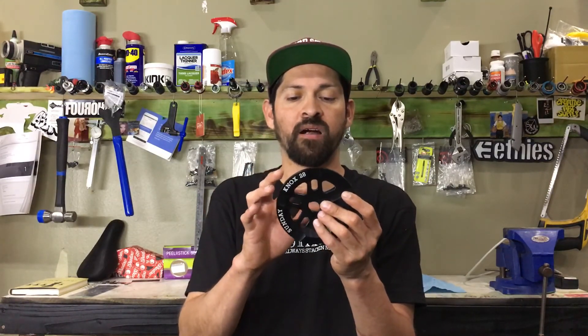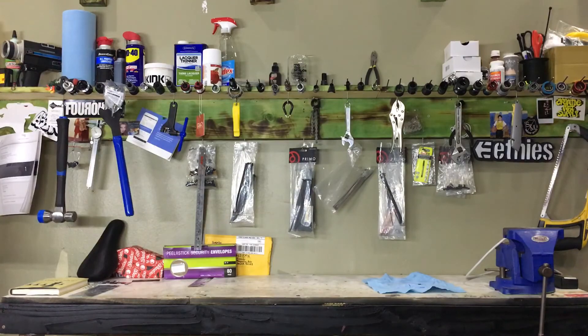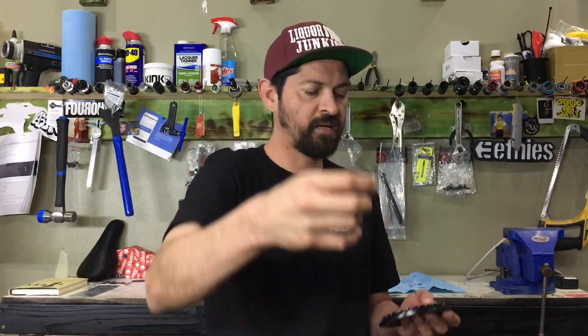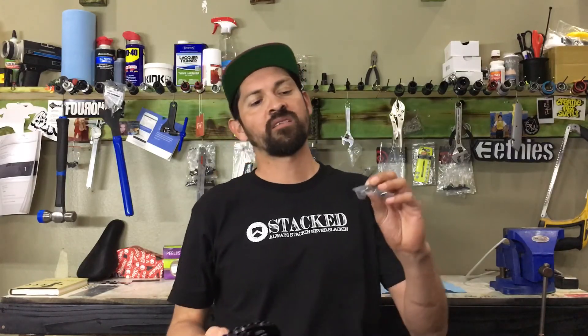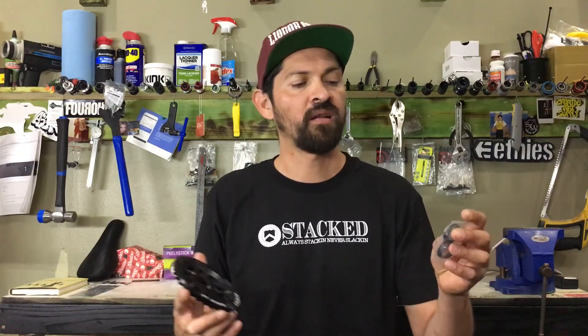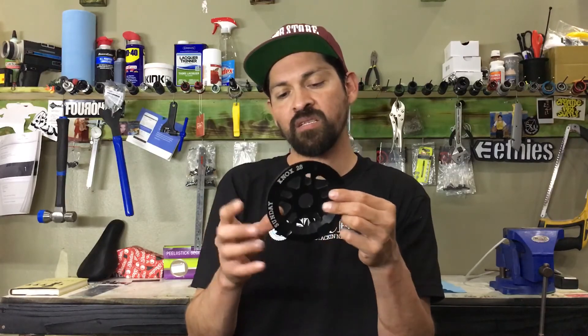If you're running an older crank — which most three-piece cranks are — they're 22mm, so you'll use that 22mm spacer, which is a very thin hat washer. Then there's a thicker one for the 19 millimeter spindle. If you've got stock cranks or some old Profile cranks, most likely it's a 19mm spindle. All you have to do is get the spacer, slide it onto your spindle, and whichever one fits snug is the one that fits. So this sprocket is cool because it allows you to run any of those three crank spindle sizes.